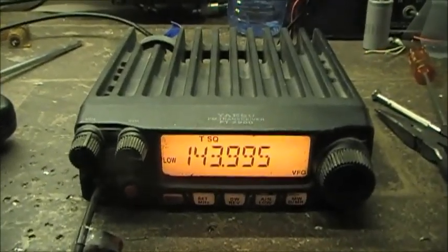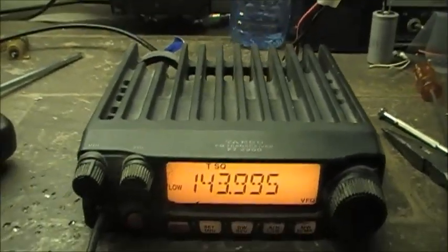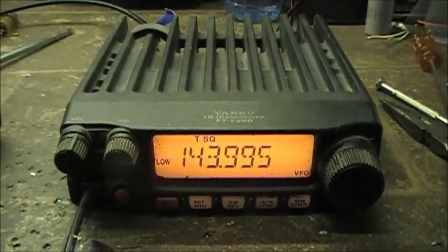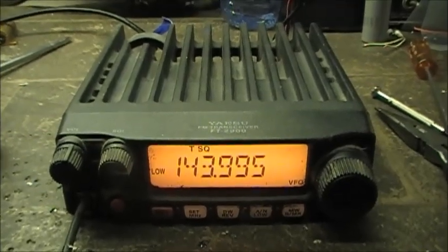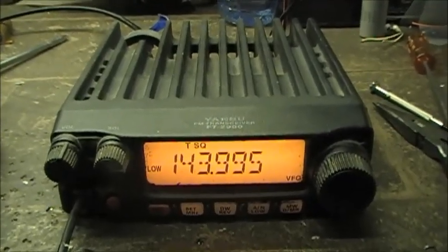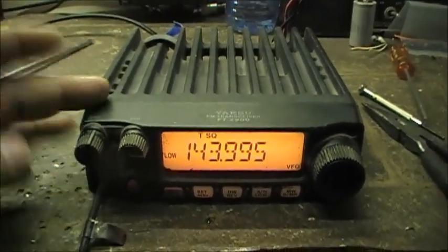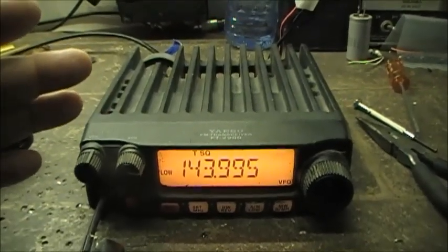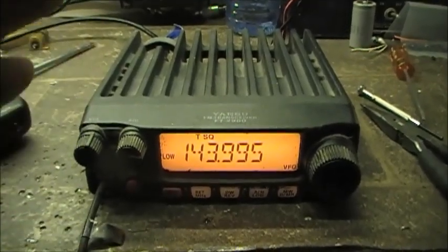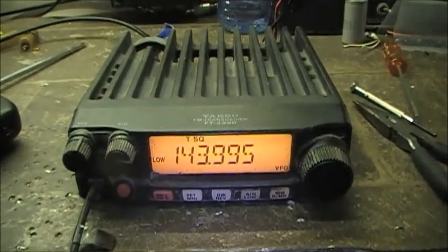A little bit of a different video here. This one is on a Yaesu FT-2900, and this video is basically how to demodify this radio. A couple of these radios were given to me recently and two of them were modified. I've already demodified one, so now I'm going to demodify this one. I'm going to show you how to demodify the transmit to put the radio back on 144 to 148 megahertz transmit as it's supposed to be.